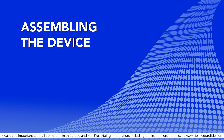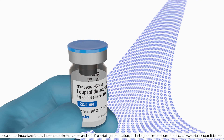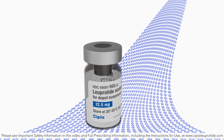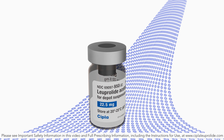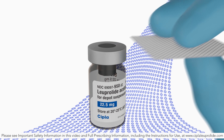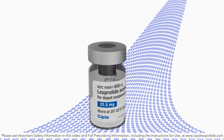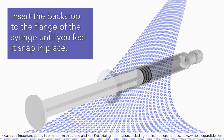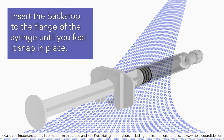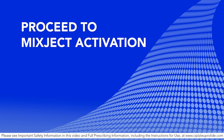Assembling the device. Remove the flip-off button from the top of the vial, revealing the rubber stopper. Place the vial in a standing upright position on the prepared surface. Disinfect the rubber stopper with the alcohol wipe. Discard the alcohol wipe and allow the stopper to dry. Insert the backstop to the flange of the syringe until you feel it snap in place. Proceed to mix-ject activation.